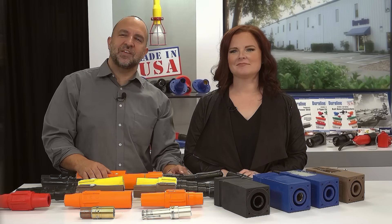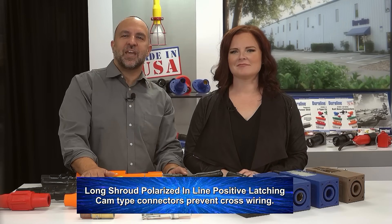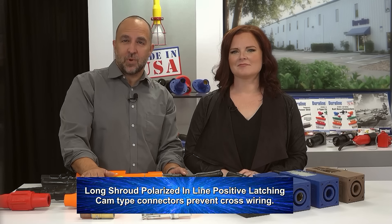Built to exceed all U.S. Navy specifications, the long shroud polarized inline positive latching cam type connectors prevent cross wiring. It might have been funny to join in the wrong conversation back when phone wires got crossed, but it is never amusing in the world of electricity.